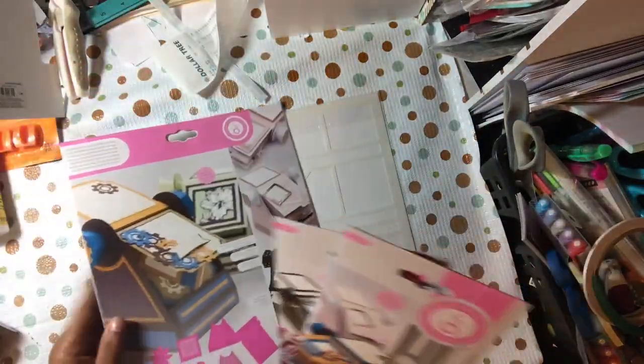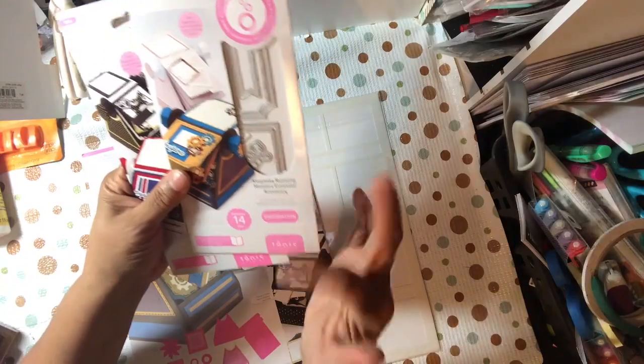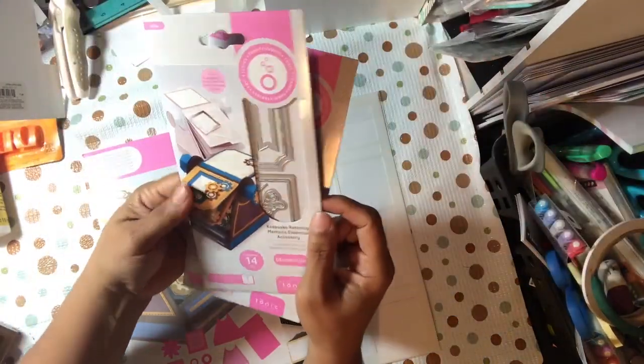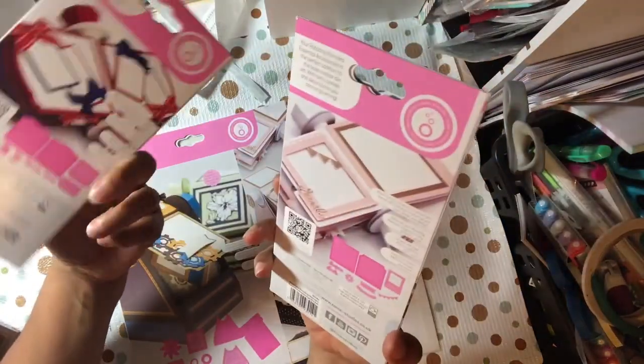Here are the other two that came in this set, because they were separate prices. I forgot what they were separately, but all together I think it's like $53. Separately they were like $80 or $90 something — I can't remember.